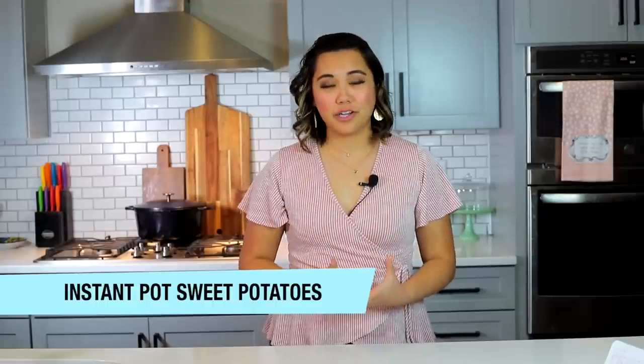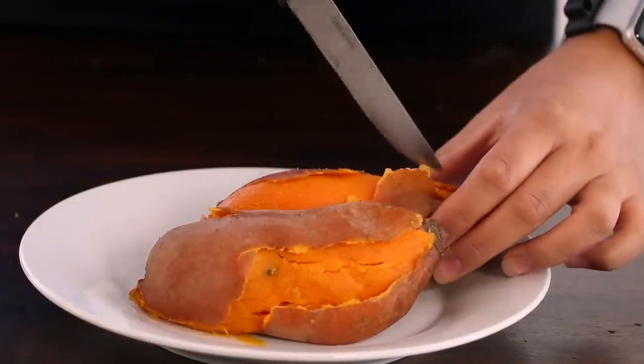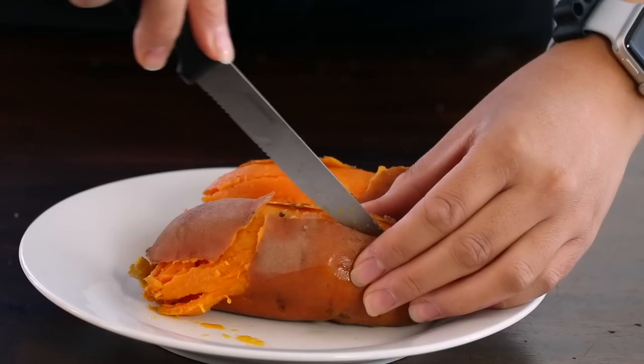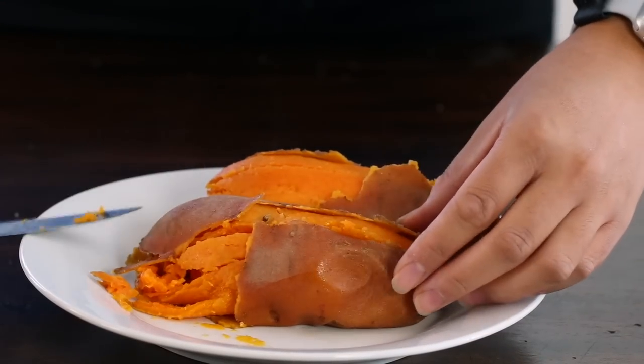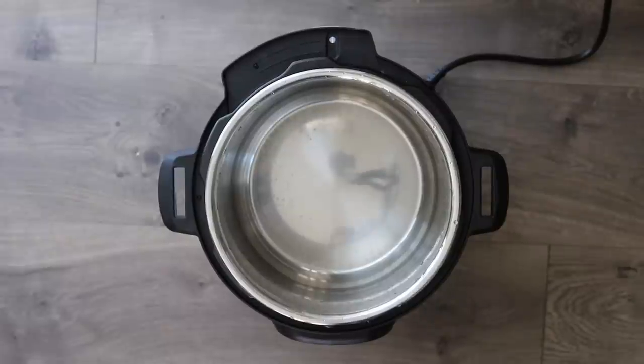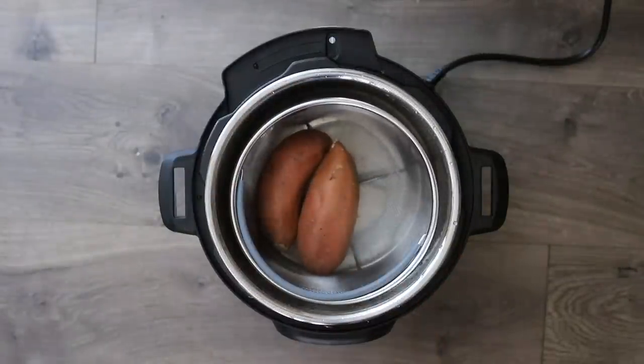Sweet potatoes are so good for you — very complex carb, rich in nutrients, bright and orange. We love making them in our Instant Pot. When you buy your sweet potatoes, make sure you get the orange variety, not the tan yams. Try to buy sweet potatoes that are as uniform in size as possible so they cook evenly.